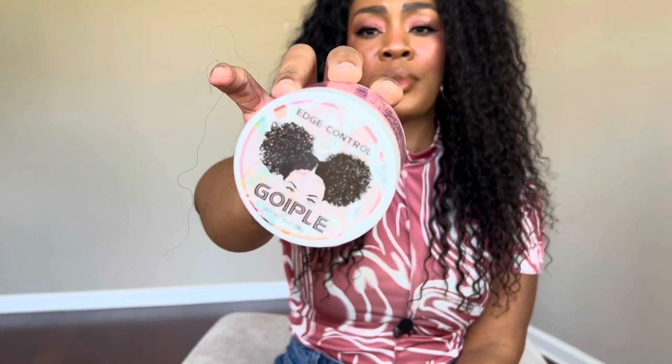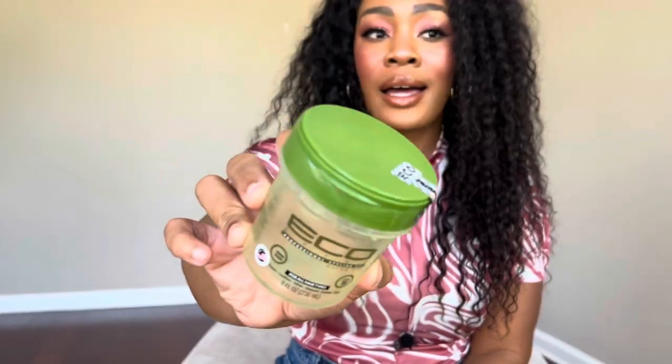I finished this Voipel edge control in the strawberry scent. I got it randomly from my local beauty supply store and it has really amazing reviews on Amazon too. I'll provide the Amazon link. They also have a peach scent I may try next. It gave me a nice hold for my edges, didn't flake up or turn white and stiff, and really held my thick hair down. I also finished my Eco Styler Original Olive Oil gel — my absolute favorite eco styler because it's the only thing I can brush through my hair without making it hard, while keeping it moisturized and slicked down.